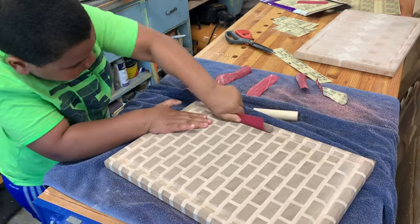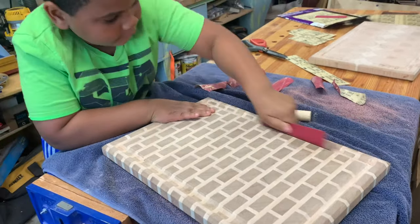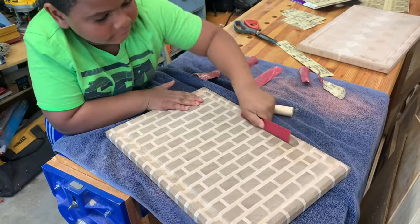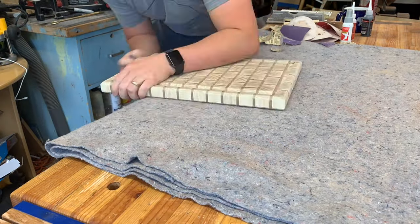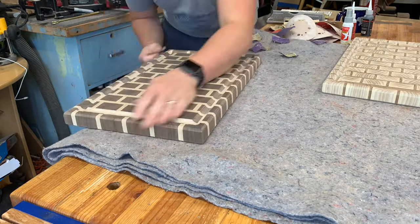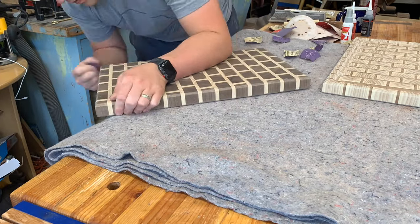Sanding the juice grooves can be a chore — one of my helpers loves helping sand. Use little dowels or finger grips to get into the grooves. No matter what, you're going to have to do a lot of hand sanding. It's worth it though — it really makes the piece.